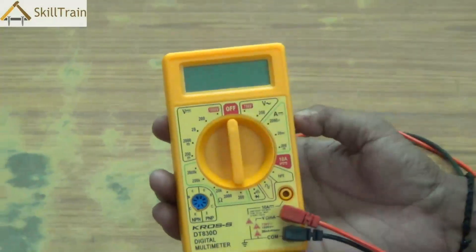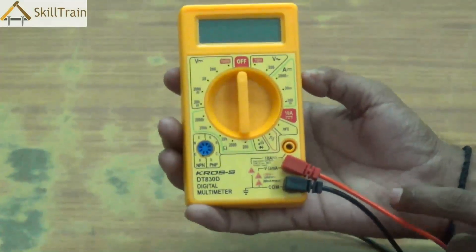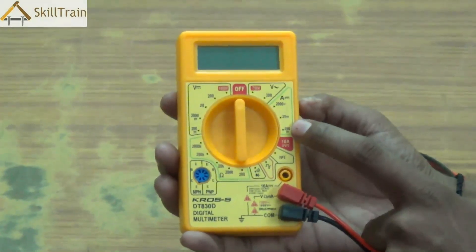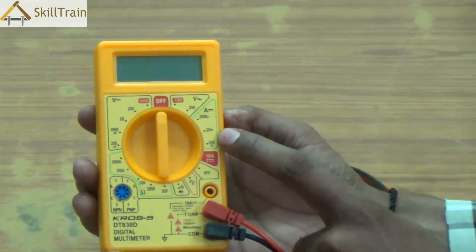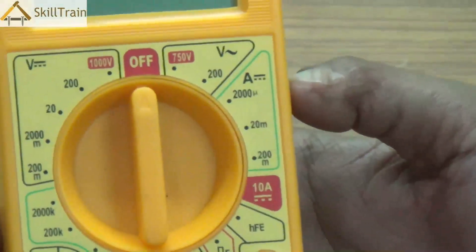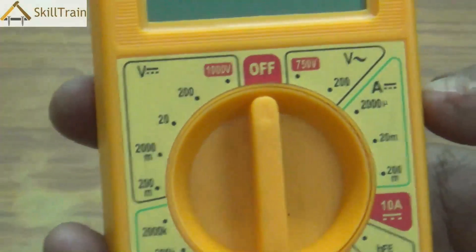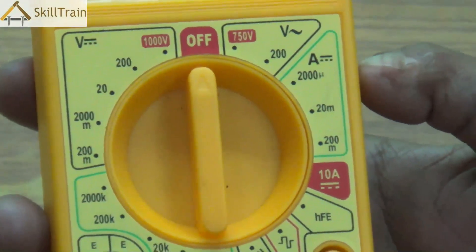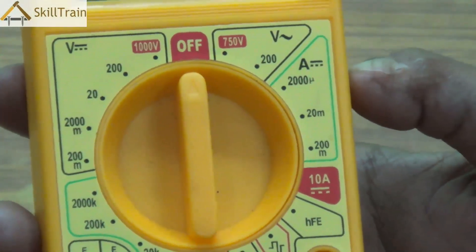Whenever the multimeter is not required, the knob should be placed in the off position. Going further down you'll see a few more micro readings on the right-hand side, which are for smaller readings that can be measured using the multimeter. For now, let us focus on only those readings that are very important and commonly used.